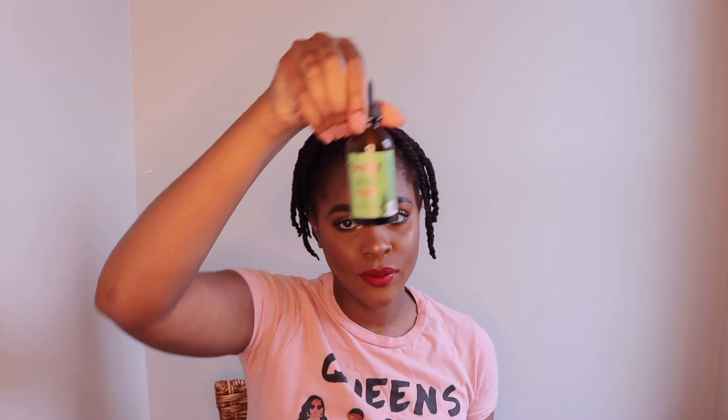This is a couple of days later. My twists are actually dry — I didn't feel like taking them out the next day. As you can see, my hair looks juicy and moisturized. These twists are looking good, so I'm excited to see the results of my twist out and how much definition I get.